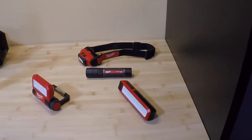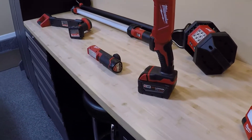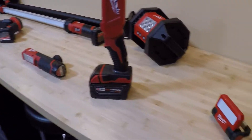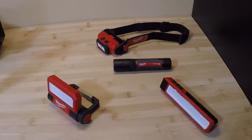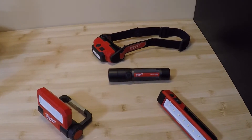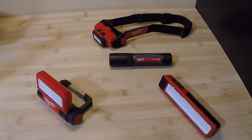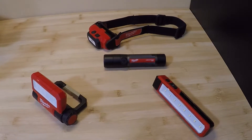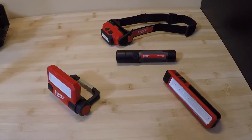They have three different main lines: USB rechargeable, M18, and M12. We'll start with the USB — this is going to be the smallest of their lights. These are good if you're looking for a small light, something that fits into your pocket very easily, really lightweight and compact, for working in tight areas where you may not have enough room for a larger light. These things are perfect for that.